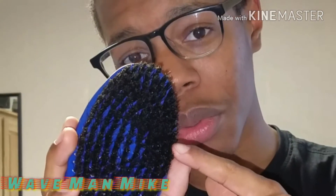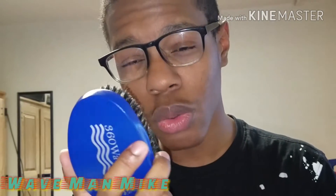The oval shape of this brush — since it's so thin — can get right up in the crown. I'm not doing a brush session in this video.